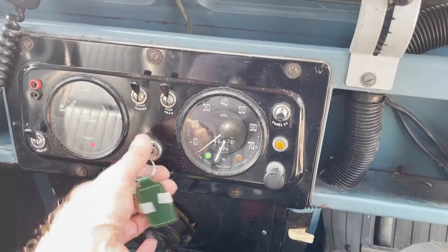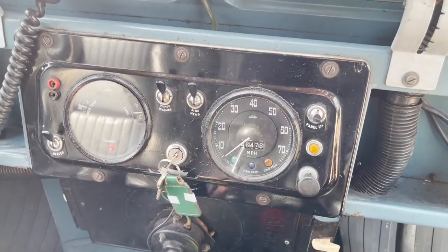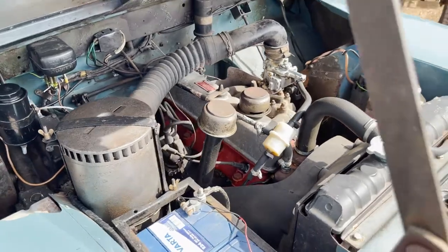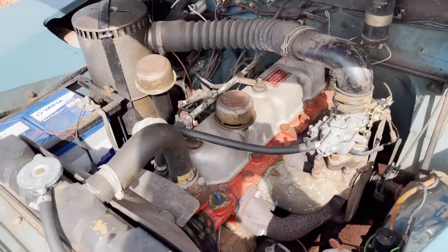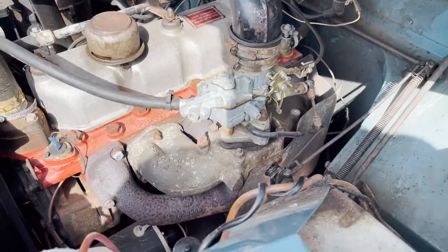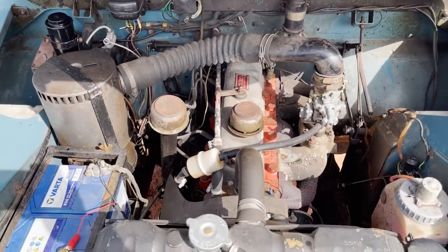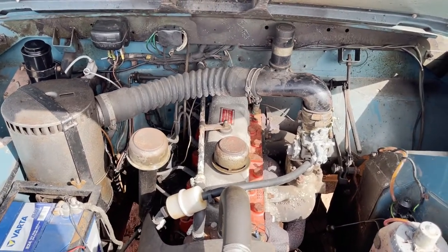Quick video startup - all lights and ignition light come on as they should. Starts really sweetly. Here we have the little 2.25, 8-to-1 compression ratio three-bearing engine, which I think is the original - certainly it's period correct - with the carburettor. It's running really, really nicely. It's also had an unleaded conversion.